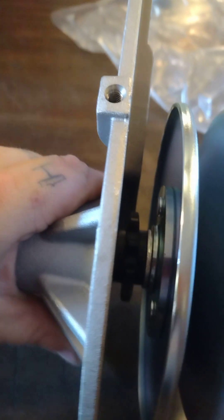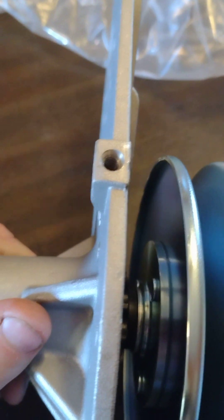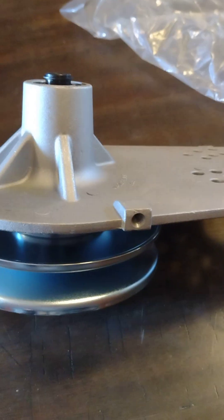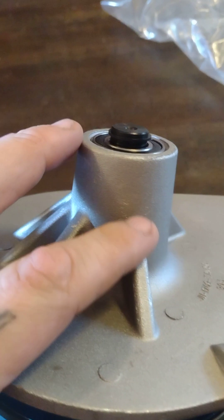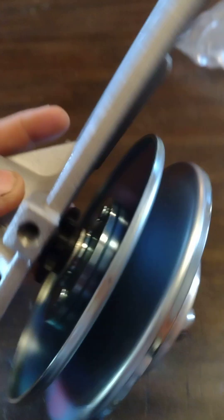I've seen thicker ones in YouTube reviews, but for $17 this looks pretty nice and thick. It even has gussets right here in the back to support it and make it a lot thicker. For $17 I couldn't go wrong. There are the red springs — I don't know what RPM they're rated for.